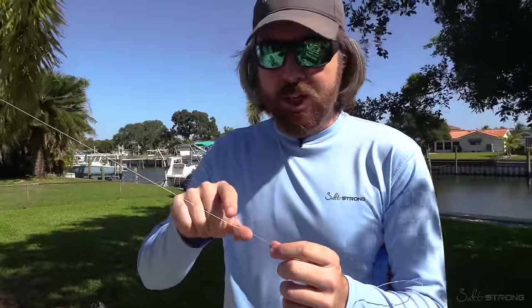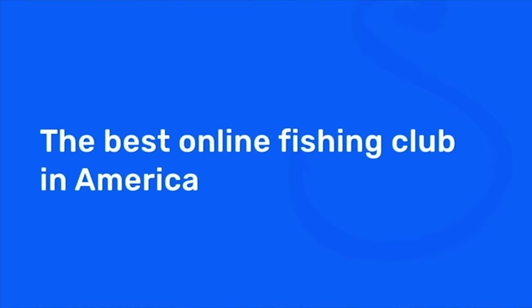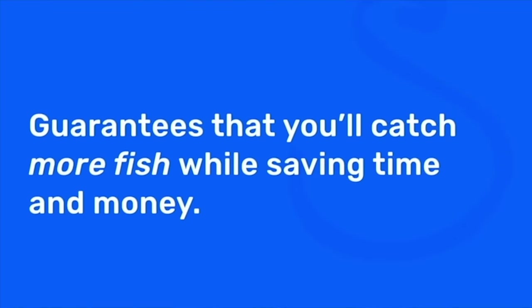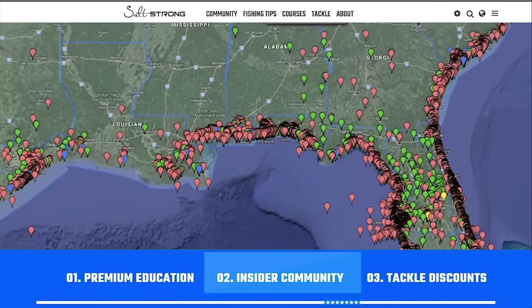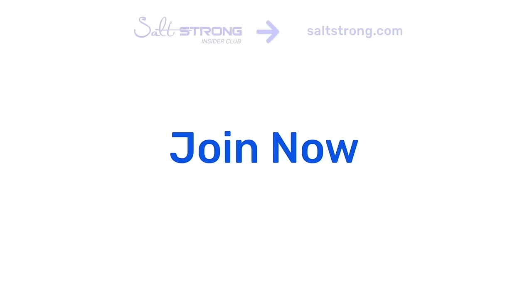If you have any questions at all about this knot, please leave a comment down below — I'd love to hear from you. I do check the comment feed frequently. If you're new to SaltStrong, just know that we're the best fishing club for inshore saltwater anglers, especially if you're going after redfish, sea trout, snook, or flounder. We guarantee you're going to be catching more fish while saving both time and money through our premium education, exclusive online community, and huge discounts on all the tackle you need. To learn more, go to saltstrong.com.